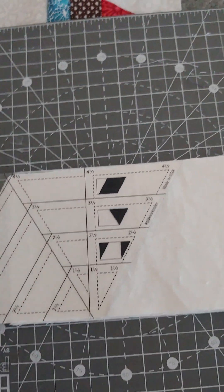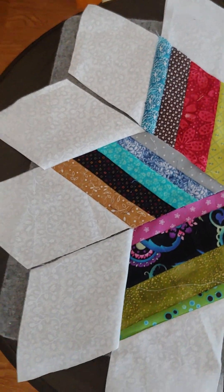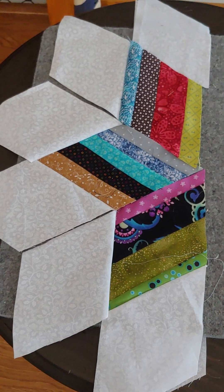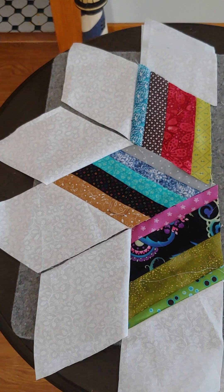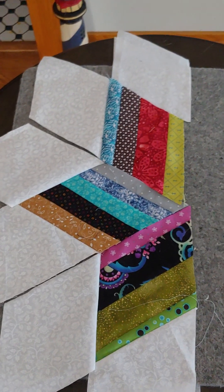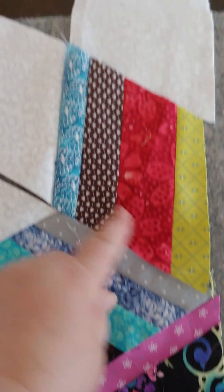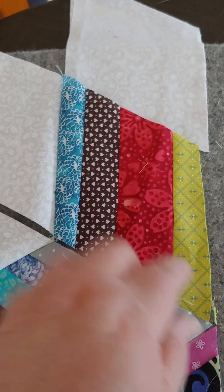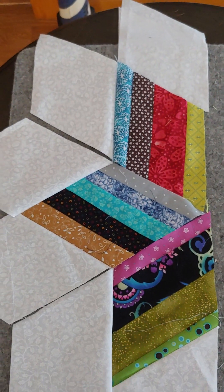Just slide down there, then turn it a different way and you're good to go. Using that ruler, I made strips of fabric four and a half inches wide and then I cut my diamonds out of it. So this is my strip that was four and a half inches wide and I used that ruler to make the diamond.